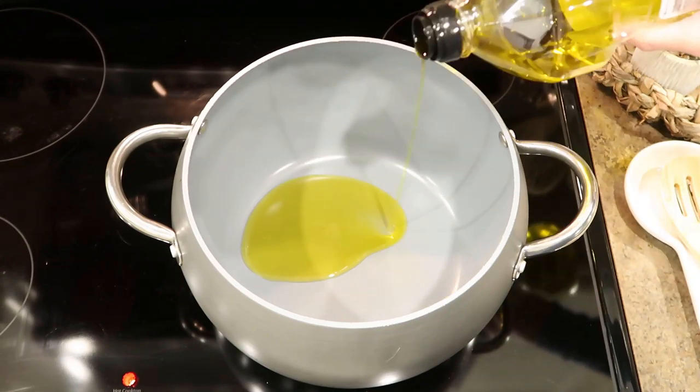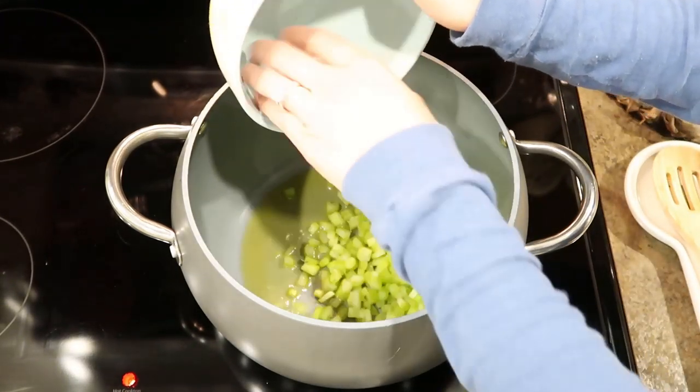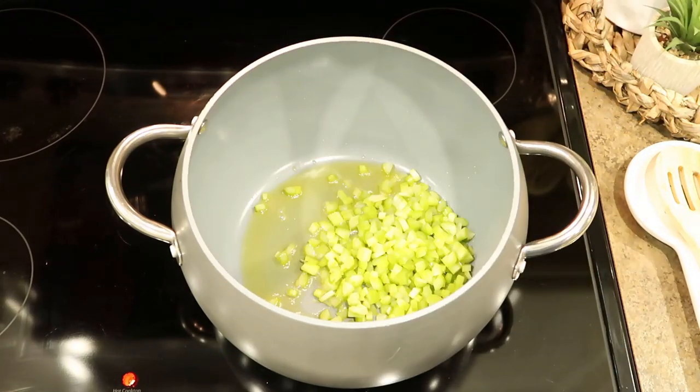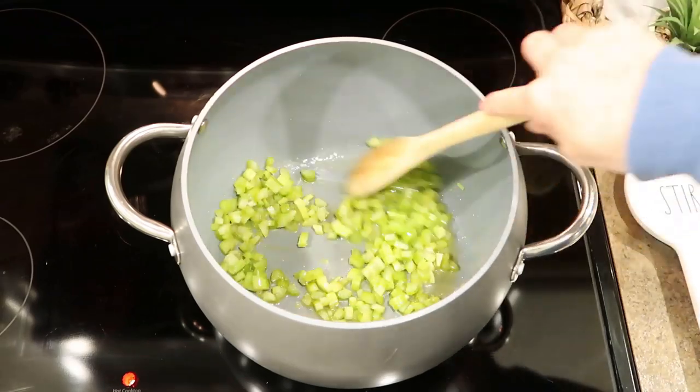First, I'm going to start with a little bit of olive oil on medium heat and start sautéing the celery. I like to cook the celery for about two minutes before adding the onions because they always need an extra one to two minutes to cook.